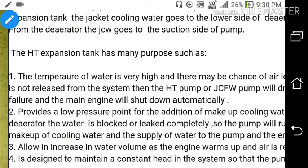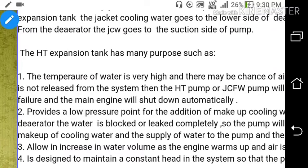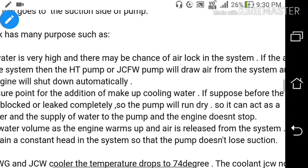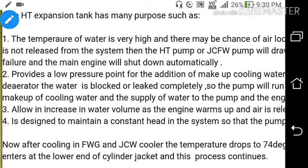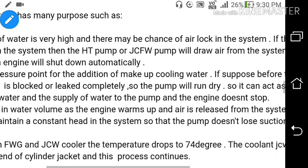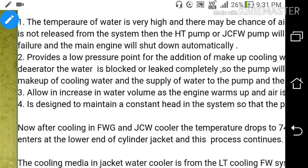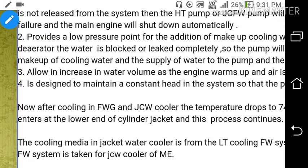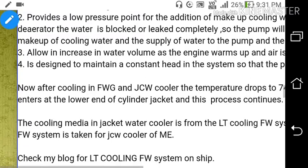What is the function of the HT expansion tank? First, the temperature of water is very high and there may be air lock in the system — if air is not released, the HT pump will draw air and the main engine will shut down automatically. Second, it provides a low pressure point for the addition of makeup cooling water if water is blocked or leaks. Third, it allows an increase in water volume as the engine warms up and air is released. Fourth, it is designed to maintain a constant head in the system so that the pump doesn't lose suction.